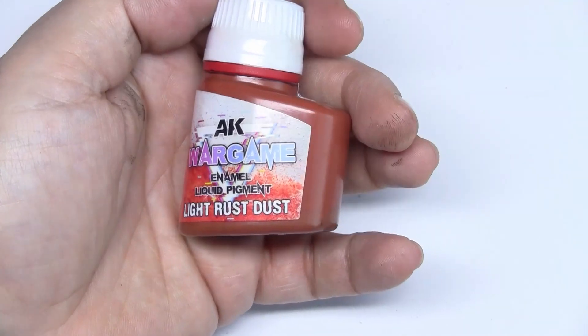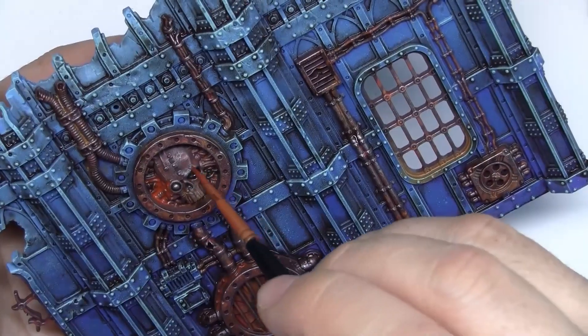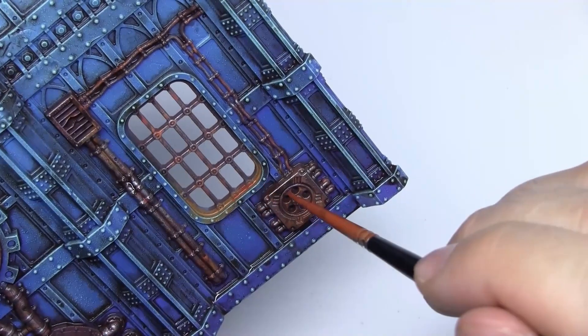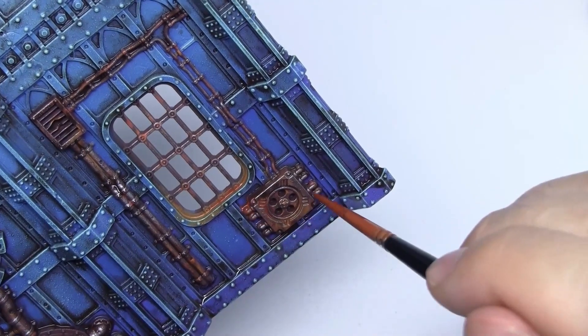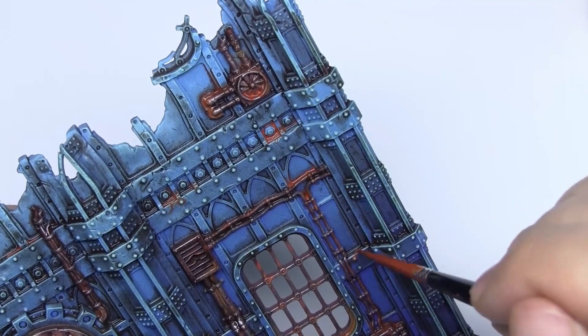Now it's the time for the liquid pigments. Remember that they can be used for scenery, just like you would use them on a base. And just like before, we'll have fun with them and apply them anywhere we want to. See how easy this technique is — there's no right or wrong way to do it. You can choose the spots you want to cover with it yourself.